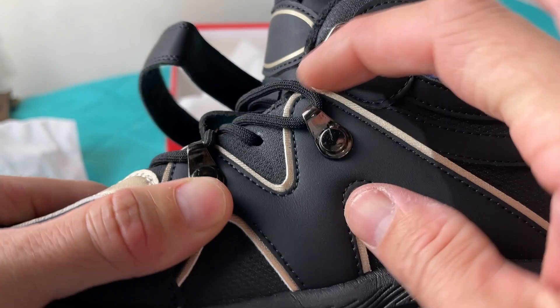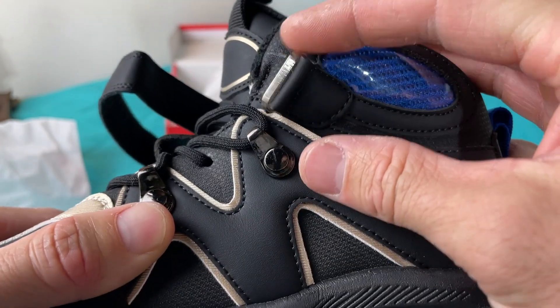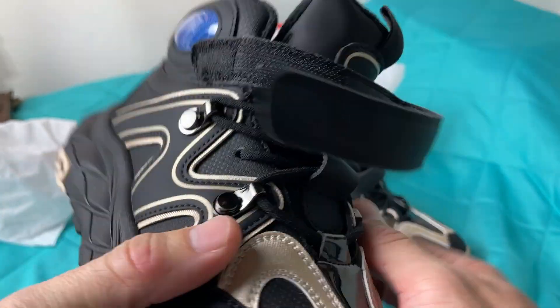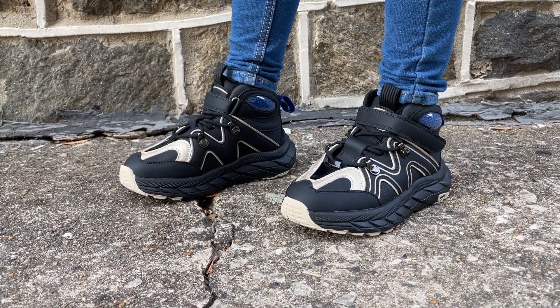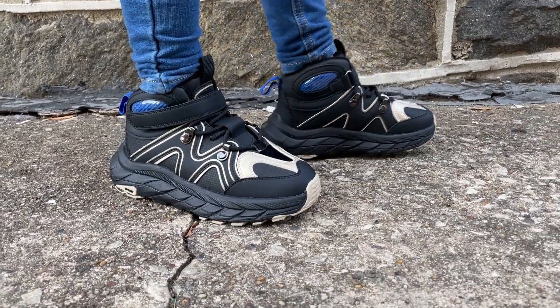All of the metal portions are attached very solidly and I feel like these are quality shoes. I think these shoes look really great and would be perfect for boys or girls, so we definitely recommend these shoes and hope that you found this video helpful today. Thanks so much for watching.